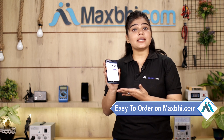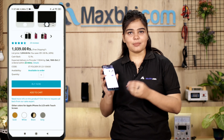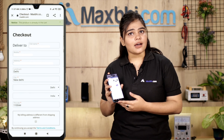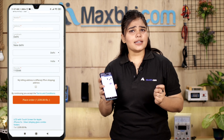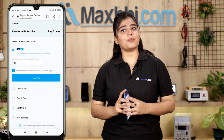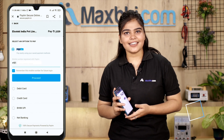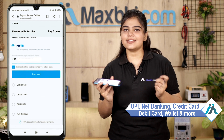Ordering from MaxBee.com is very easy and simple. Visit our website MaxBee.com, click on the product page, and fill in your name, mobile number, and address, then click on order. You will then be taken to our super secure payment page where you can use almost every type of payment, such as UPI, Net Banking, Credit or Debit cards, Wallets, and more.